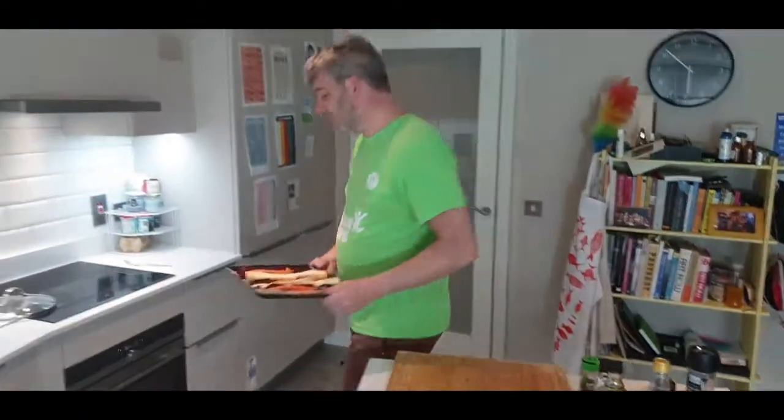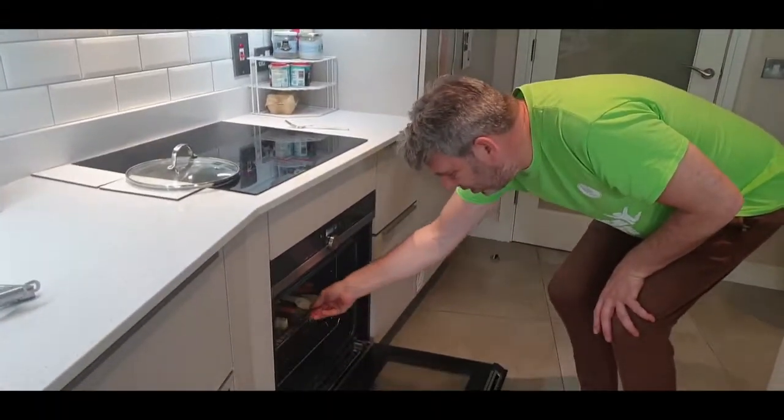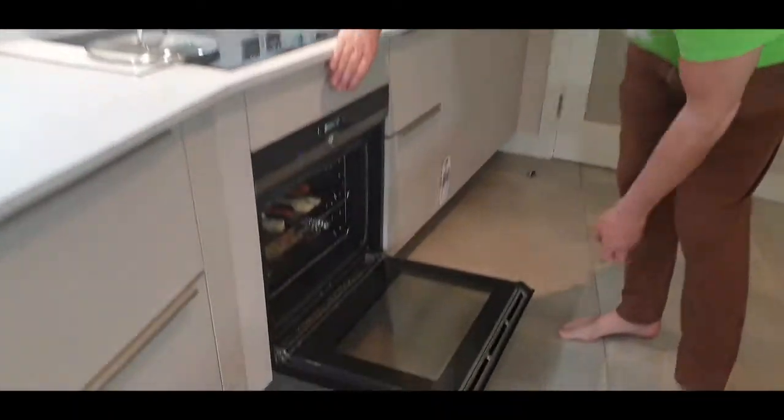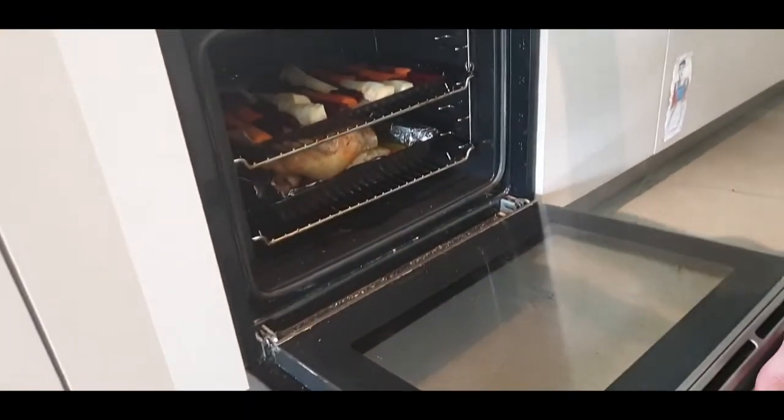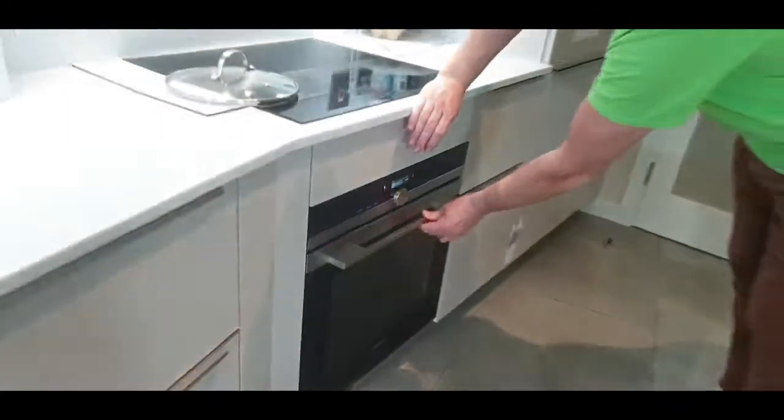These go in the oven now. I've had to put the chicken in the bottom part of the oven, the root veg is going into the middle part, and then we're going to put the roasted potatoes in the top part. This is a fan oven, so everything's getting circulated.